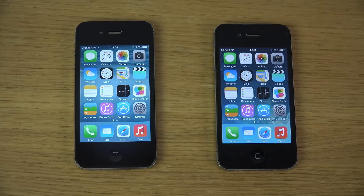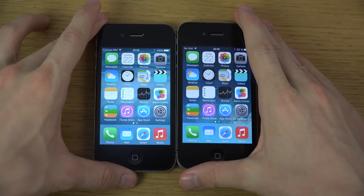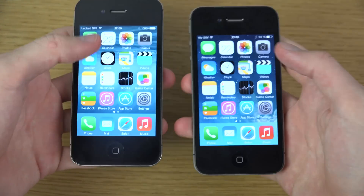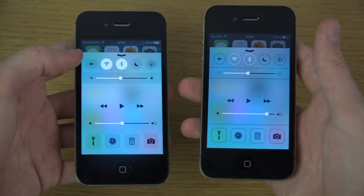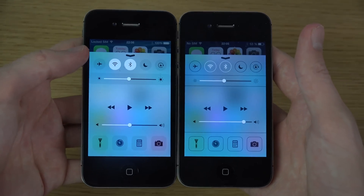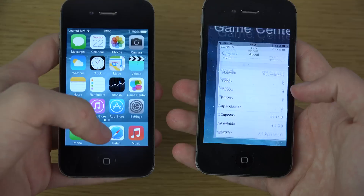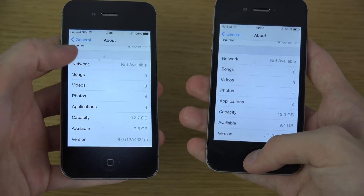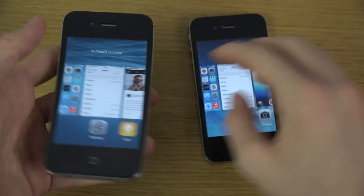Hey guys, so people will probably be requesting this. It's gonna be pretty basic. We're checking out the speed here with the iPhone 5 and the 5s as well. We have iOS 8 Beta 4 with the brand new control center and some cool things like that. So comparing iOS 7.1.2 and iOS 8 — pretty nice stuff.